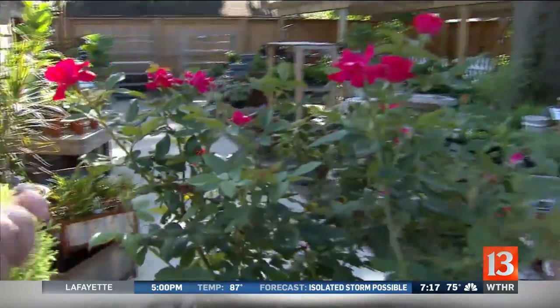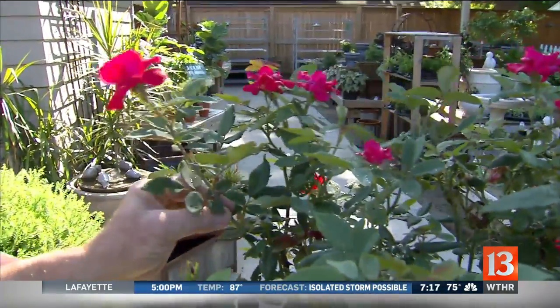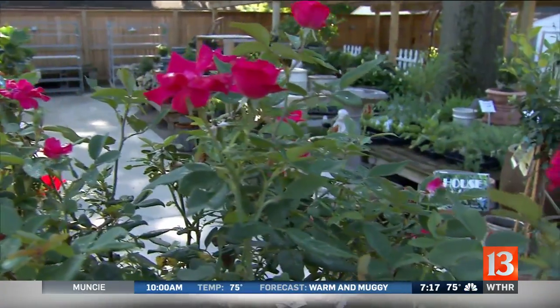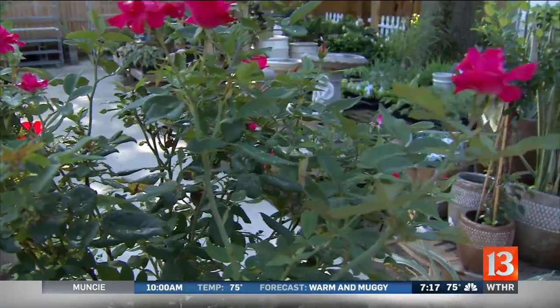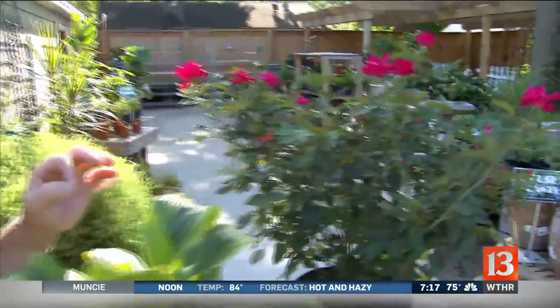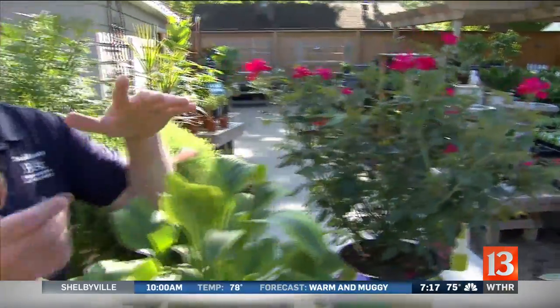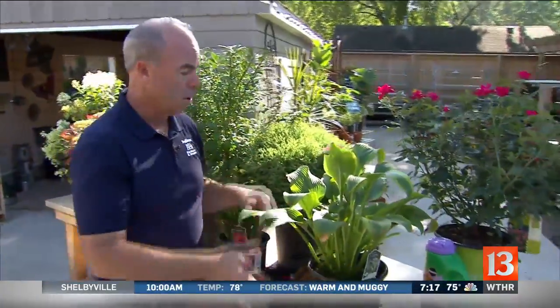Rose bushes are probably the number one thing everyone wants to cut back in the fall, but you should really cut them back in the spring — because you'll end up having to cut them way back anyway after winter kills them back. My tip: if it's four or five feet tall, trim it back to about 36 inches now, then in March take it the rest of the way back. That way you don't end up with a real stubby plant with dead wood.